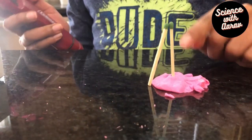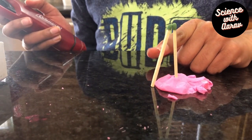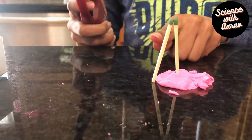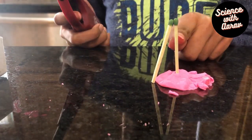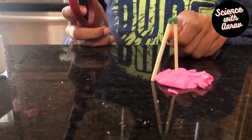The play-doh holds the first matchstick straight, and the second matchstick is at a slight angle. Now you're going to take a lighter and light the second matchstick — the one leaning on the first — on fire.